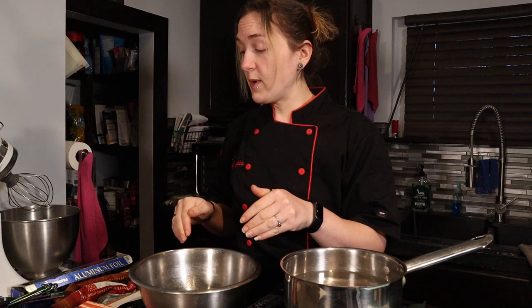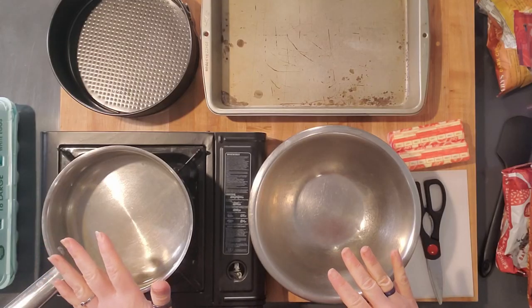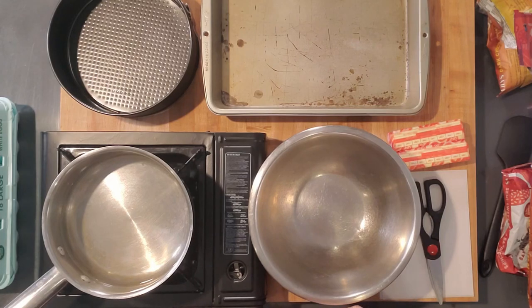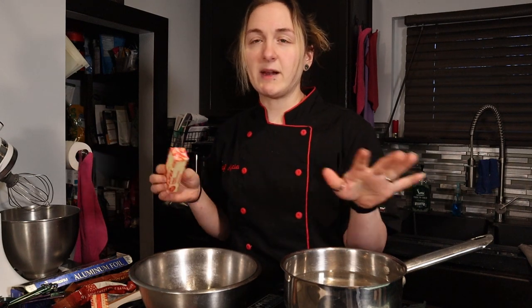You can do this in the microwave, but I'm going to do it over a double boiler because we need boiling water anyway to put the cake in a water bath. Turn it on just to get it simmering — you only want this at a simmer so we don't burn our chocolate and butter.